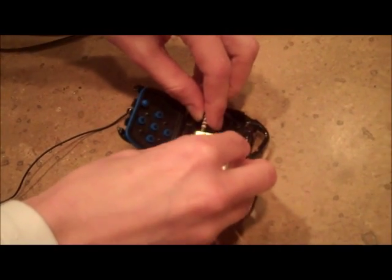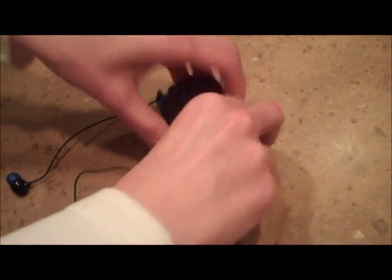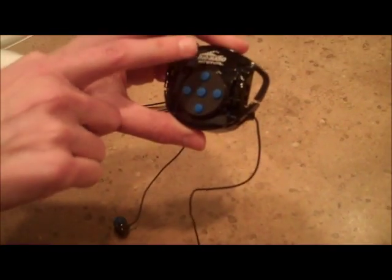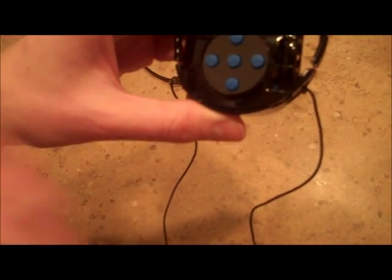It's already charged and ready to go. Then you attach it with this little jack. There we go — it's on, it's ready. Then we snap it shut and it's got a really tight seal. And so you've got volume up, volume down, fast forward, rewind, or skip a track, go back a track, and play and pause.